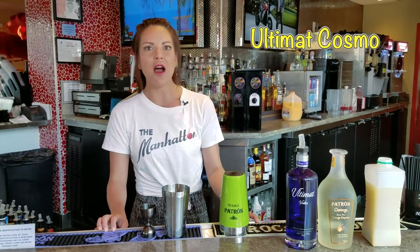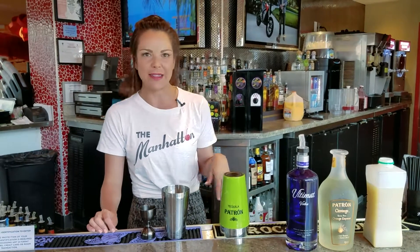Hi, my name is Kira. Welcome to the H2O Bar at Golden Nugget Atlantic City. Industry Tuesday, we have a lot of really fun specials, but today we're going to make the Ultimate Cosmo. Now, sometimes you think of Cosmos as kind of just that 90s kind of boring everyday drink, but we're doing something a little bit different.